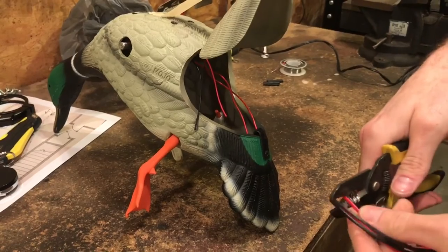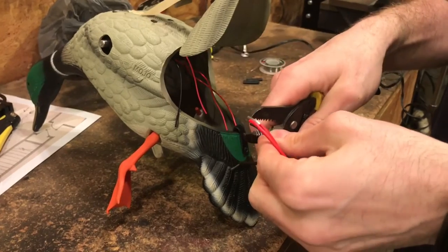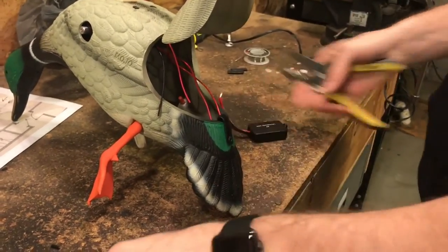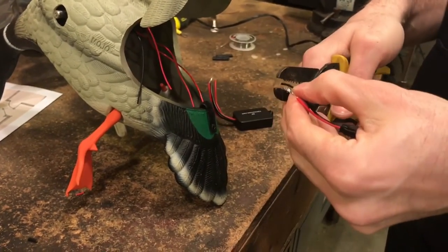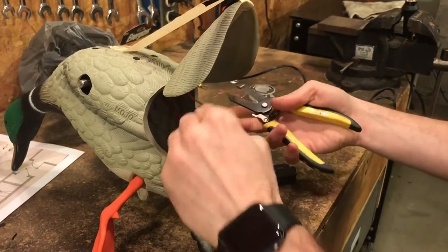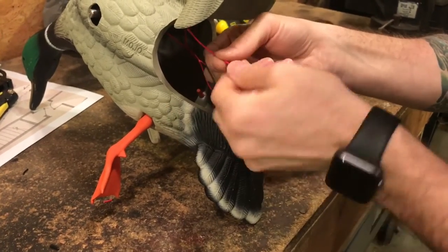You're going to want to strip back just a couple of millimeters on each end where you'll be soldering. Since we don't have any electricity going to the duck, you don't have to worry about shorting things out. Strip all these little pieces off. Once they're stripped, you'll have a much easier time working with the solder — you won't have to muck around with stripping while it's being soldered. Just do it all at once. I've already tested this twice, so I'm just going to go ahead and solder right away.